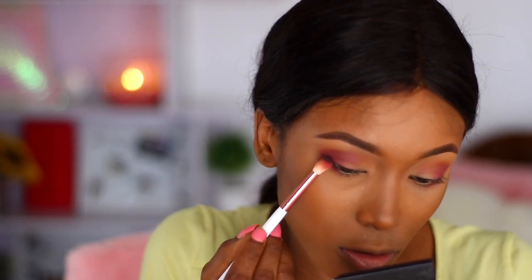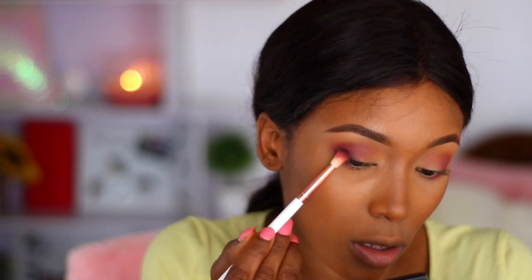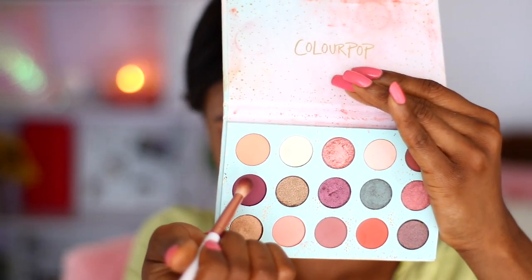I felt like using a darker shade to smoke out just my lash line, focusing on the outer corners. I just want to give that area a little bit of smoke. Then I'm blending that out and going back to use the previous shade to marry everything together and make it look seamless and perfectly blended.